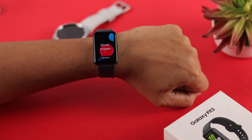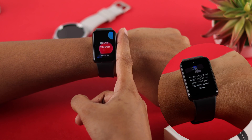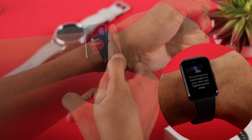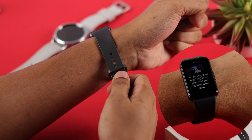Now you can start measuring by pressing on 'Measure.' To avoid inaccurate measurements, follow some important tips: wear your watch one finger below your wrist joint, don't tighten the band too much, and don't wear it too loose.